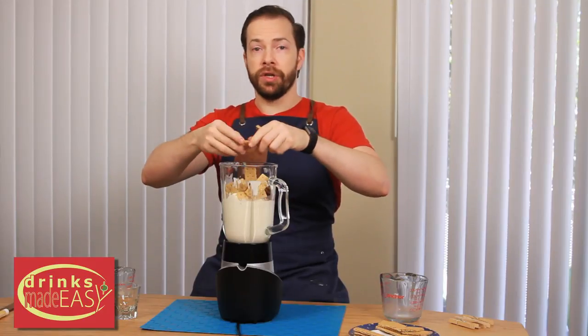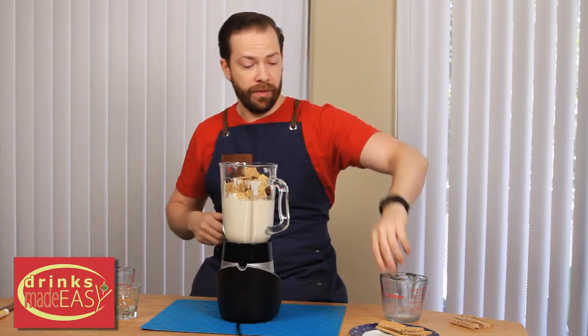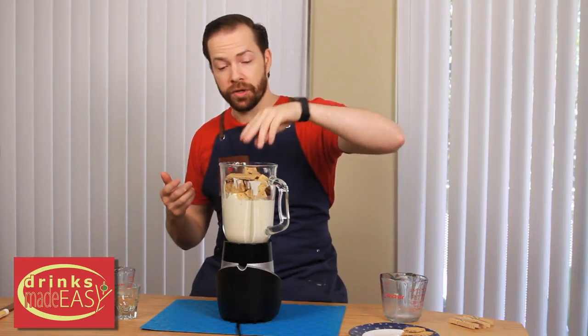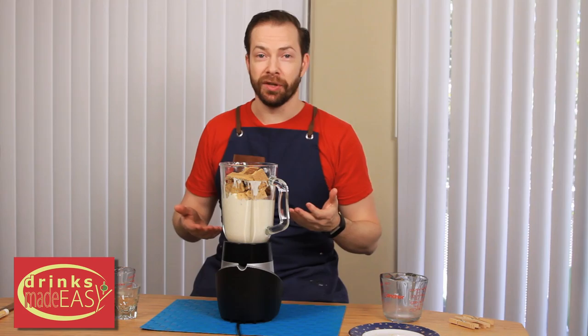Now if you have Cinnamon Toast Crunch, you can just go ahead and use that and subtract the cinnamon from the recipe. But if you don't have any Cinnamon Toast Crunch, or you have a bunch of graham crackers you're looking to use, this is a great way to do it.